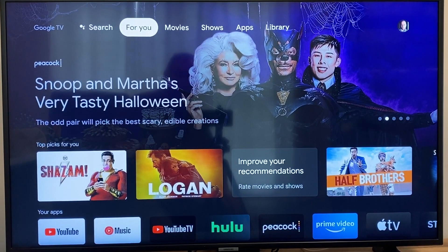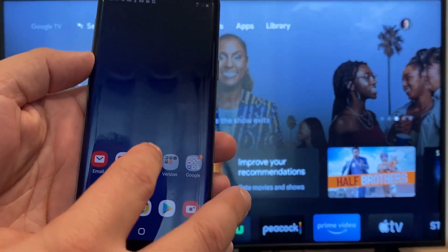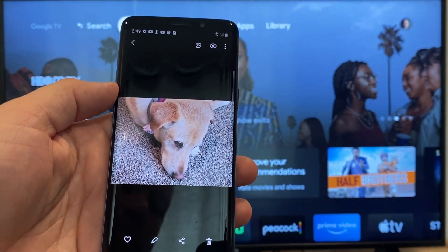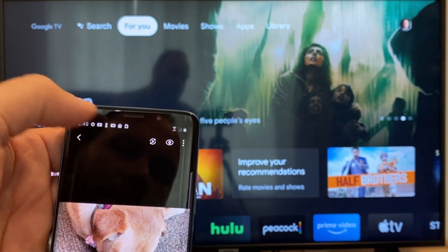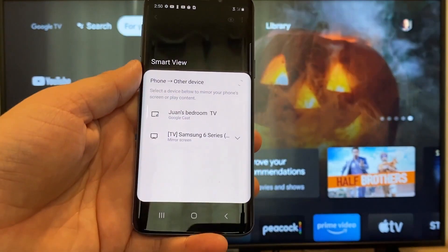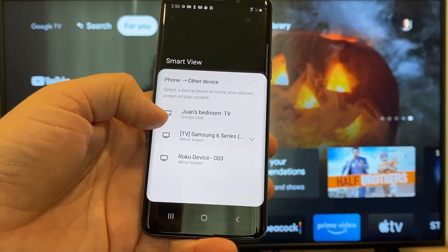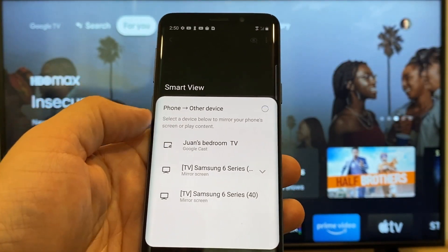The way to cast or mirror your phone to your Google Chromecast — the first thing you're going to want to do is get your Android. We're going to go to the gallery, and here is a picture I took today of my dog. The easy way to cast a picture is up here on the top right — you'll see there's a play icon with some arrows going around it. Tap on that, and it'll bring up all the devices it's able to cast or mirror to. Here on the top one you'll see where it says Juan's Bedroom TV with Google Cast — that's where my Google Chromecast is.